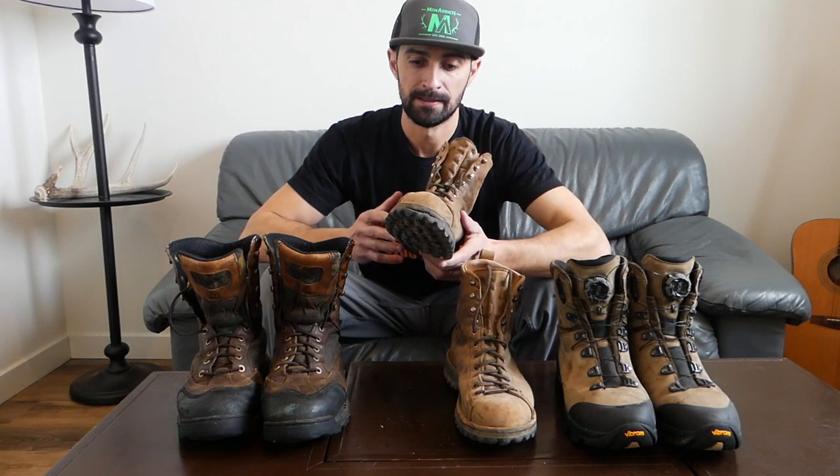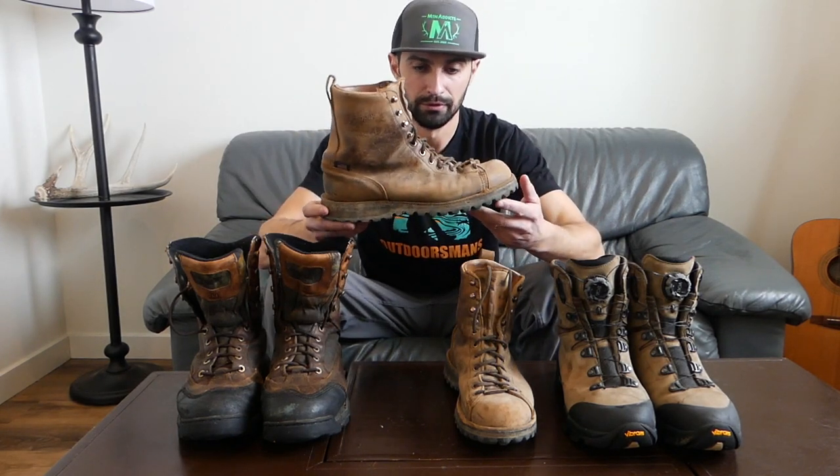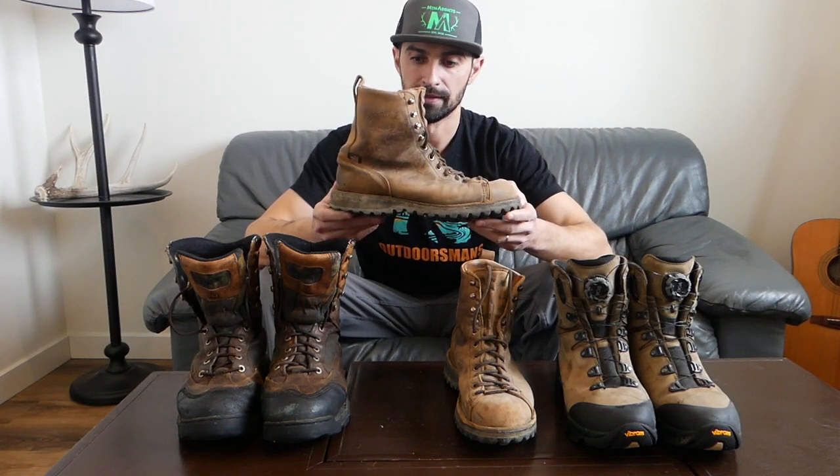The soles on the Elk Hunters are very soft, so I would not buy these to wear out on pavement or doing work outside. They will wear out really quickly walking on pavement or cement — that's something I experienced a little bit, and a lot of reviews I've done definitely pointed that out. But I really like these boots; I like the look of them.